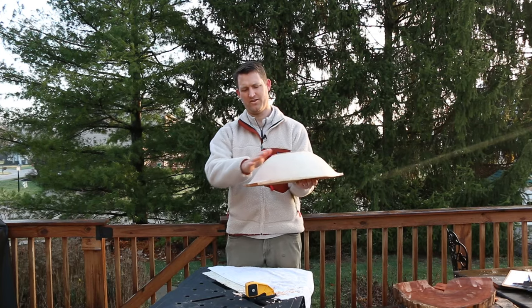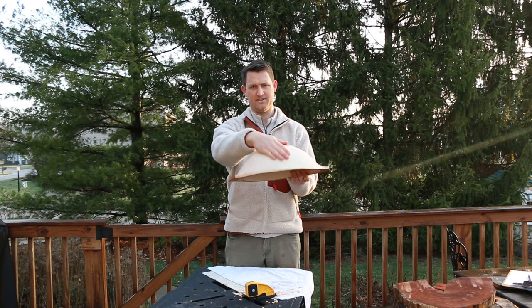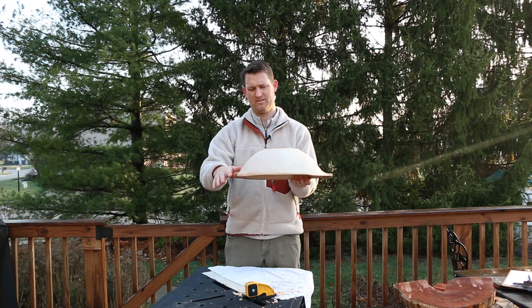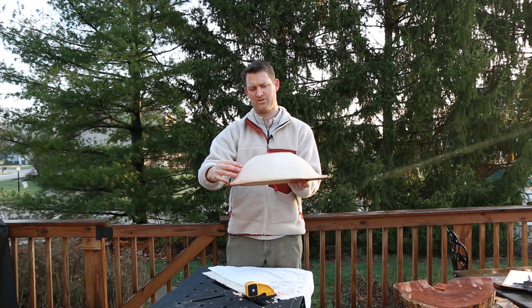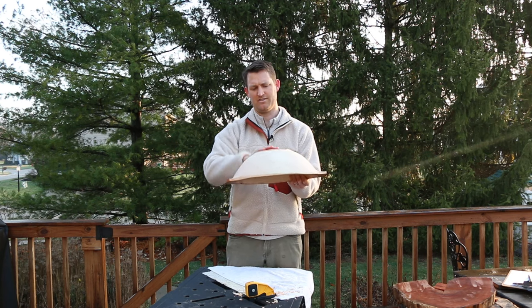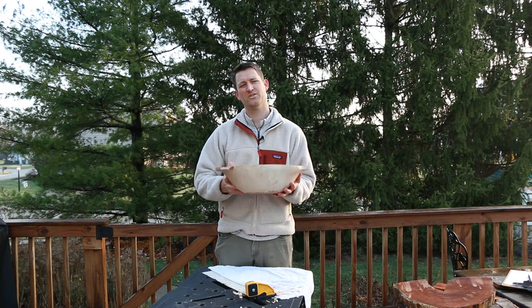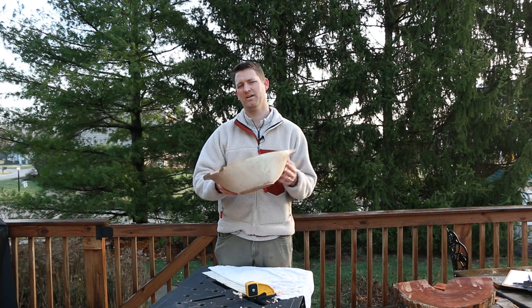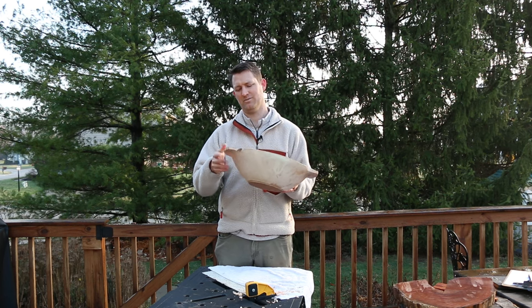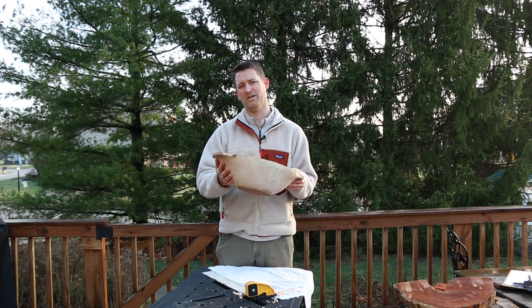With our bowl, the end grain is over on the section where the handles are, and the side grain is in the middle. This end grain portion is drying faster than the side grain and trying to shrink, and if the side grain doesn't dry at the same rate it won't allow that contraction — you end up with cracks usually on the end grain portions. There are a few strategies used to try to prevent cracks from forming, and one of those is to make sure the wood stays as wet as possible while you finish the carving process.